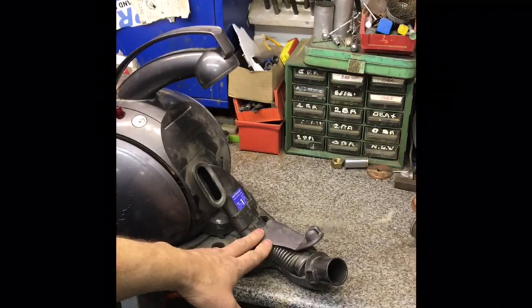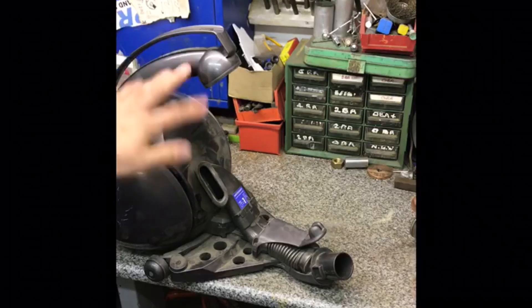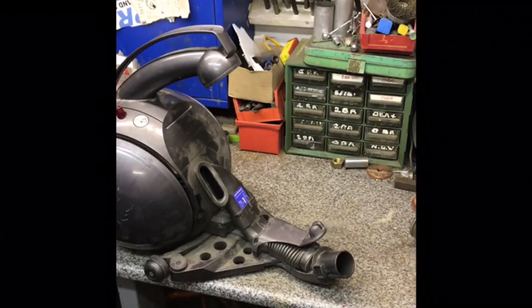Next stage — let's open this up. There's not much left in between the motor, the filter, the drum, and the hose. This is the only thing left. There could be something up there.